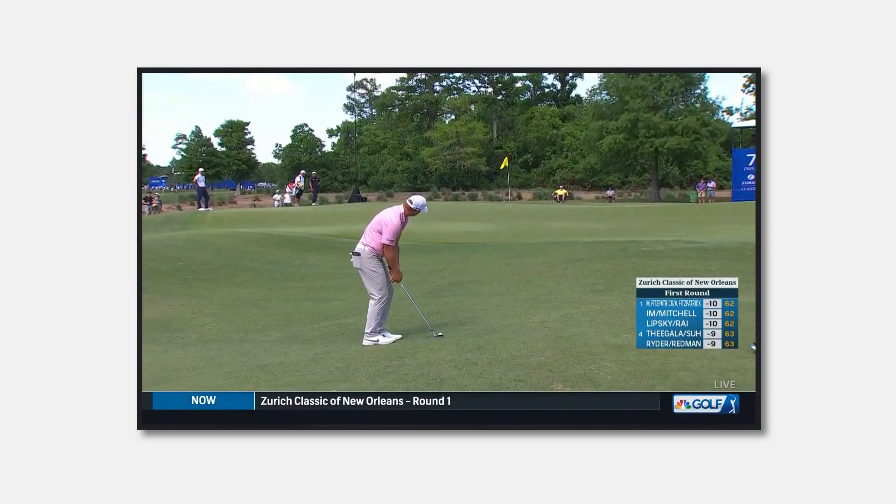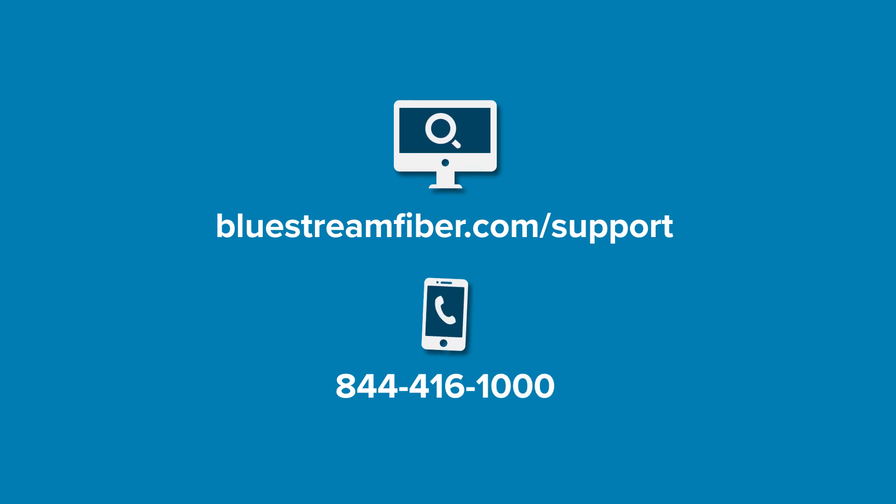If your services are still not working, you may need to contact Bluestream Fiber Technical Support.